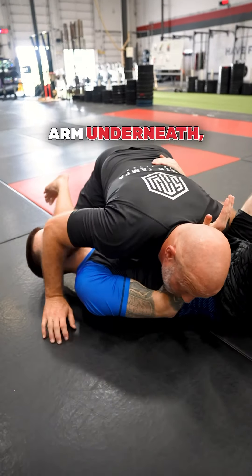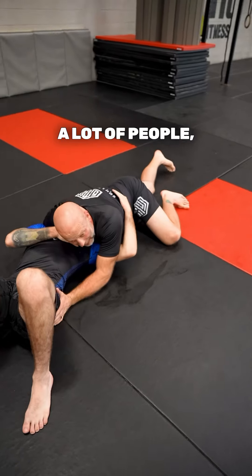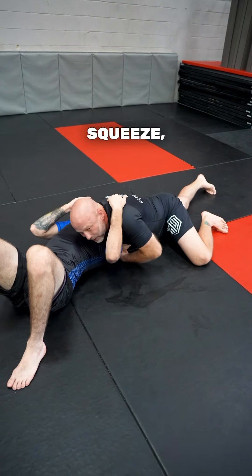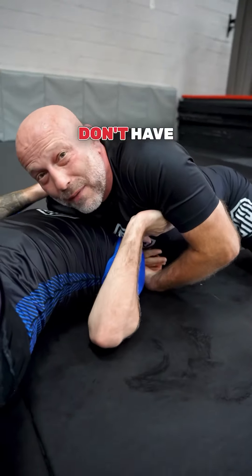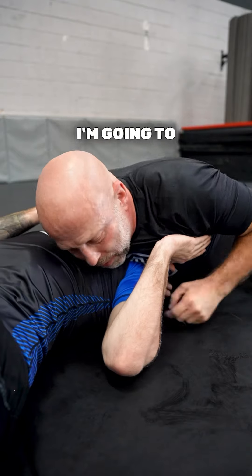One option I'm going to show you today — I do this a lot when people go for the ghost escape. They bring this arm underneath, they immediately bring this hand underneath as tight as possible. A lot of people will grab the arm and squeeze, squeeze, and you really don't have the submission but you squeeze so hard that you burn yourself out.